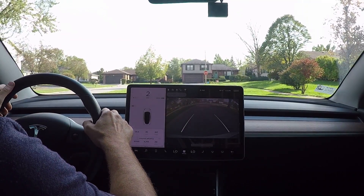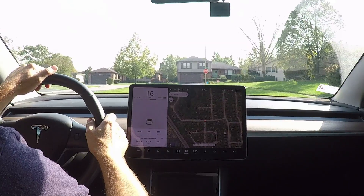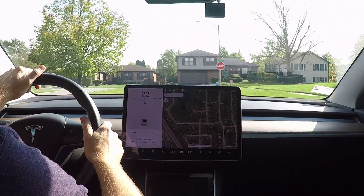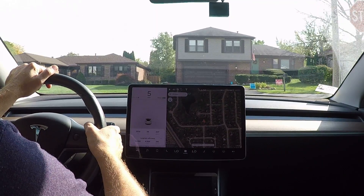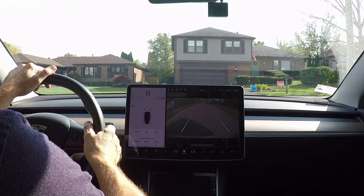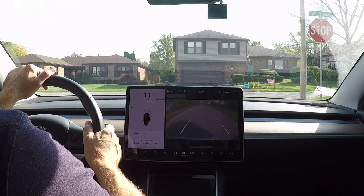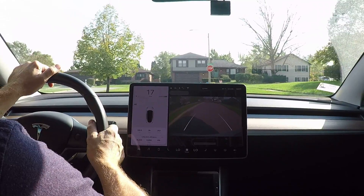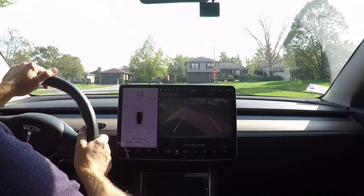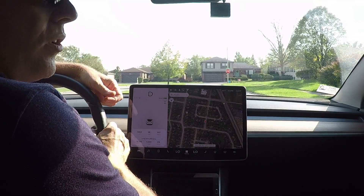So let's go ahead and go forward again. All right, come to a stop. Reverse. One more attempt. Floor it. It's accelerating pretty well. 16 miles an hour, 17 miles an hour. So yeah, 17 miles an hour is the fastest you can get in reverse on a Model 3.